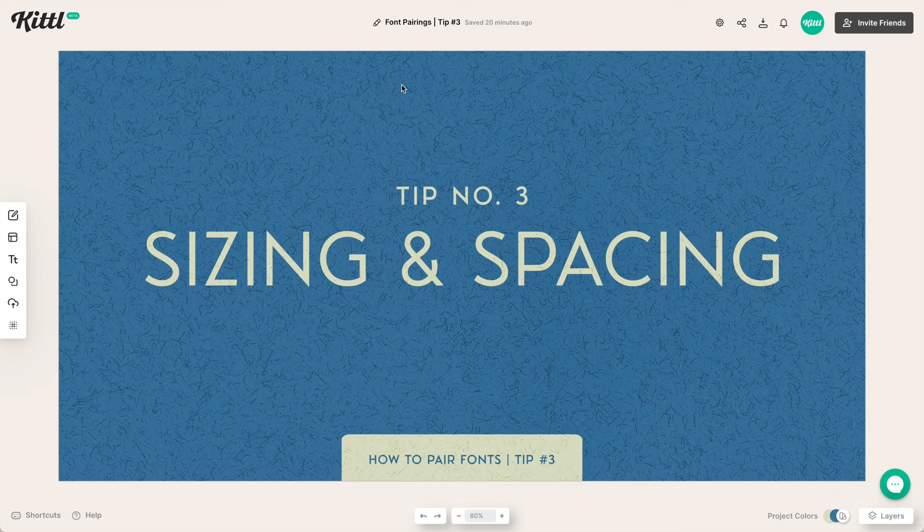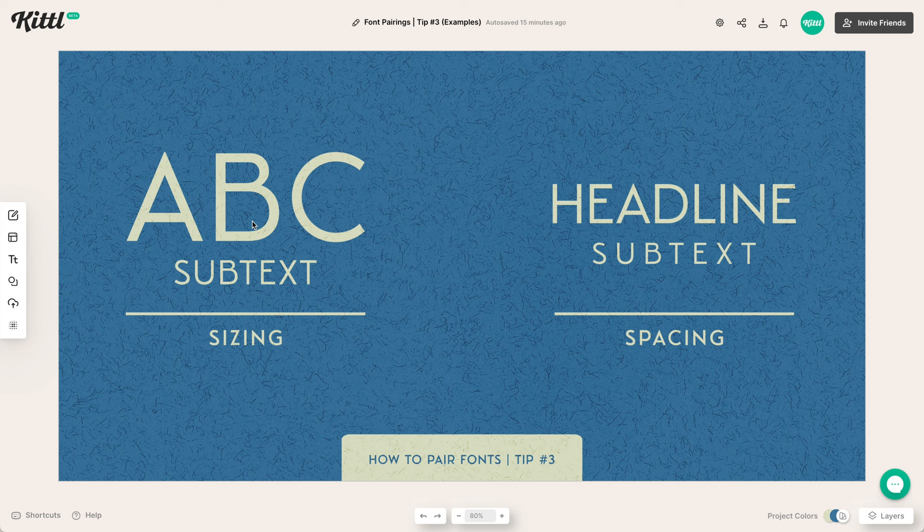Tip number three is sizing and spacing. If we look at some examples here, we can use what's called the one-third rule. The top one is big, and then the subtext is about one-third of the size. So we have a big headline text and a smaller subtext that's one-third of the size, and it can create some really nice hierarchy for you.